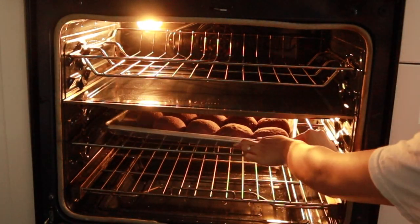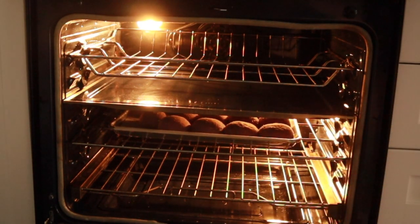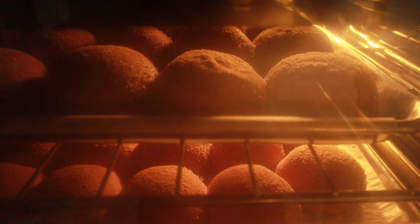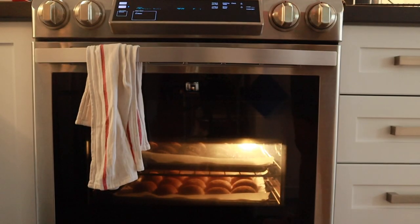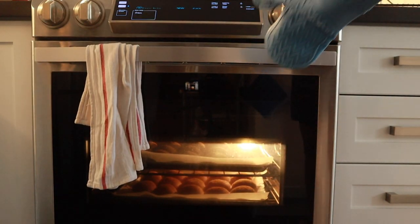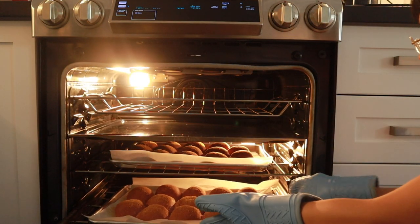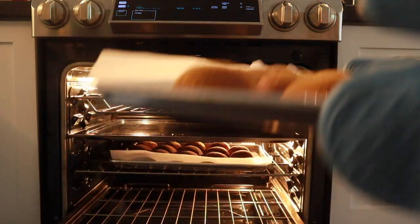Then preheat your oven with the buns out, bringing it up to 350 degrees Fahrenheit. Once it reaches temperature, throw the buns in and bake for about 25 minutes. You'll know they're done when you can lift up the bottom and see a nice golden crust. Pull them out of the oven and just savor the moment — the smell, the beautiful round buns.